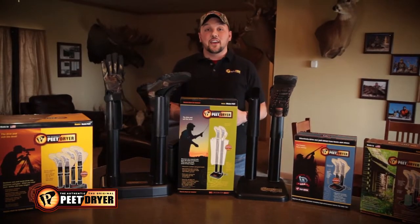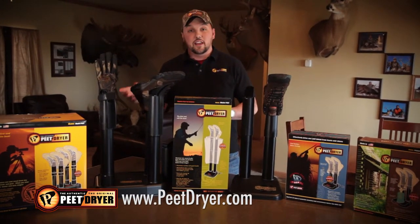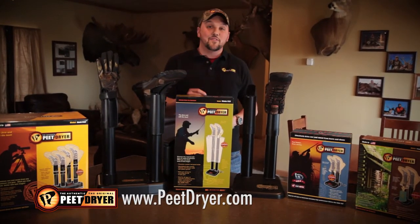For pennies a day, you can keep all your boots, shoes, waders, or even accessories like gloves and helmets dry using the Pete Shoe Dryer family of products. It's a family owned company and made in the USA.